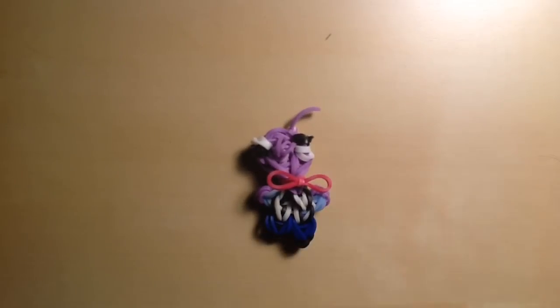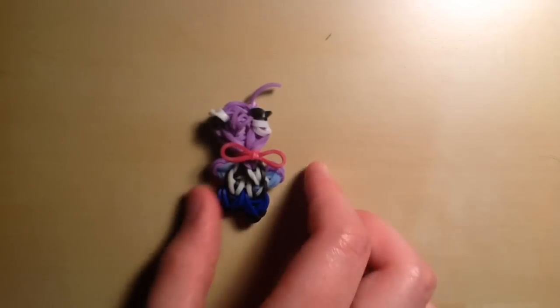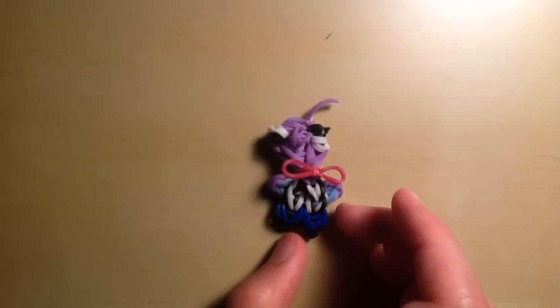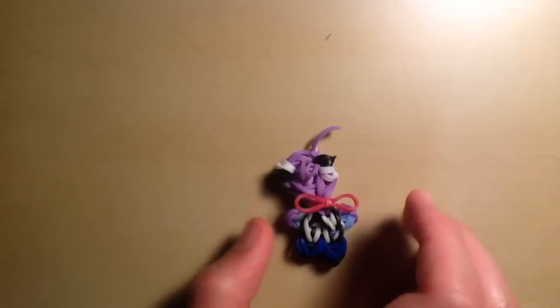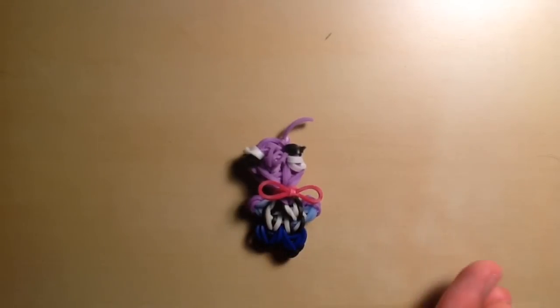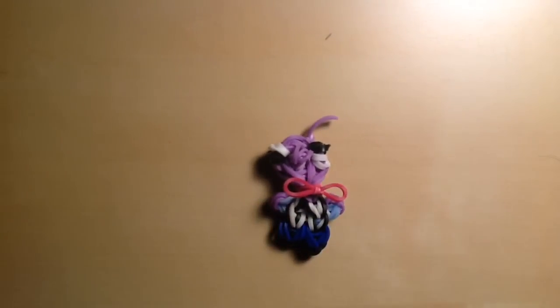Fear is one of the five emotions from the movie — there's Fear, Joy, Sadness, Anger, and Disgust. I'm also making a tutorial for an upcoming charm of Joy, but today I'm showing you how to make Fear. He's really small but also really cute; he has a bow tie and is really thin. His eyes are made of Alpha Loom bands from the new Rainbow Loom Alpha Loom, so they're a little tighter and thicker. If you don't have alpha loom bands, you can use normal bands and it'll be just fine.